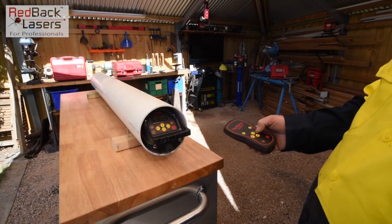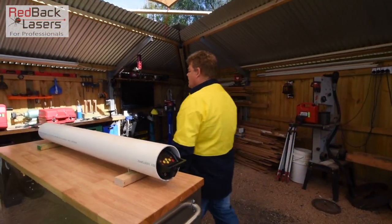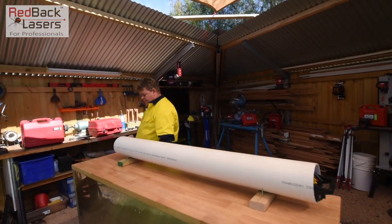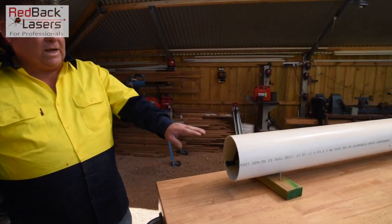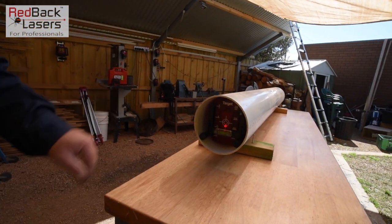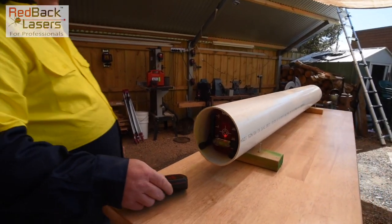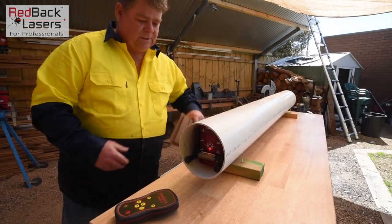That laser is now going to set that grade — the percentage was flashing so it was setting. Come back to the other end and look at our laser target. The laser has already adjusted itself down to that fall. Before the laser dot was above the crosshair; now it's below. So if we want to go ahead and adjust that pipe to the right fall, I've got some packers here.